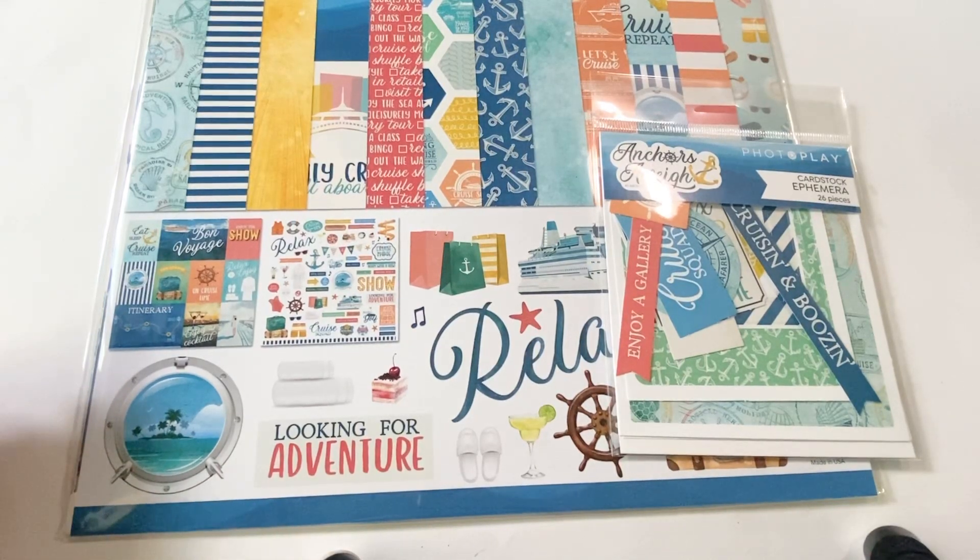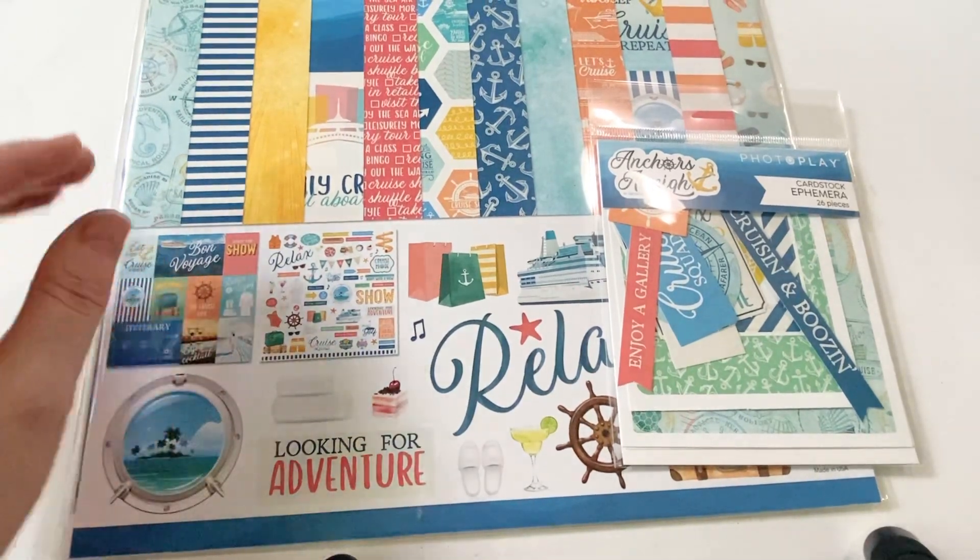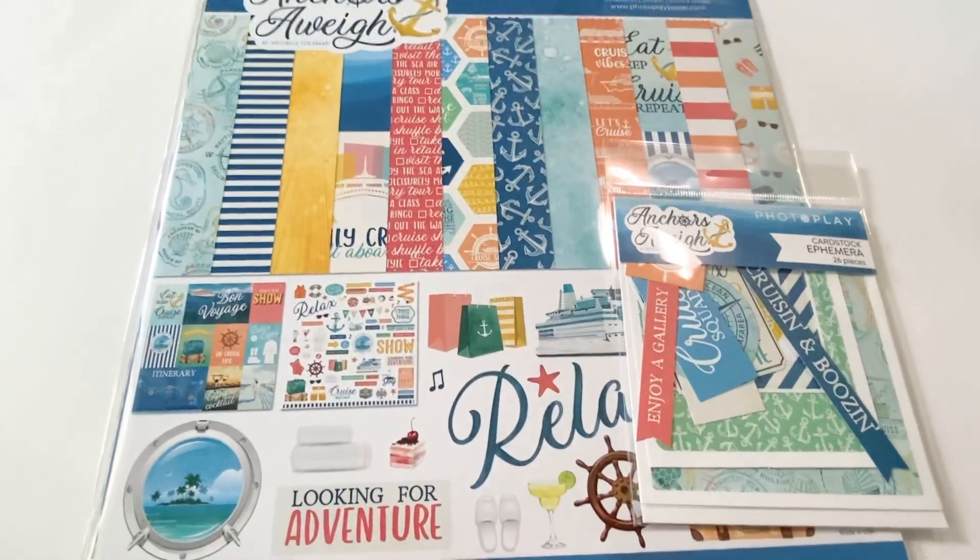Hey guys, Janet here today. I just wanted to pop on here real quick and do a quick little video of this new PhotoPlay collection that I just got. It's called Anchors Away.